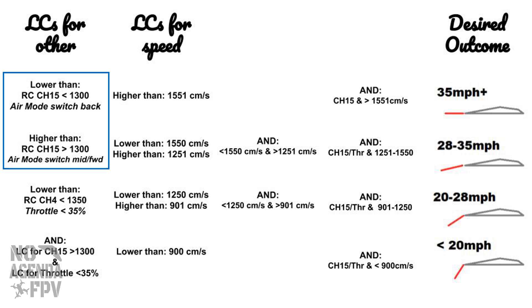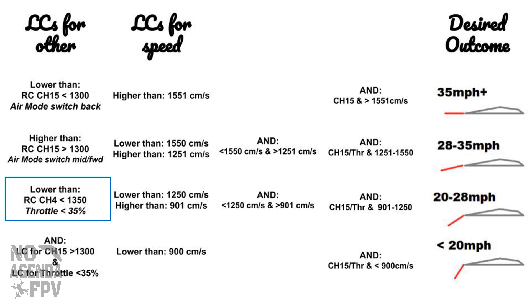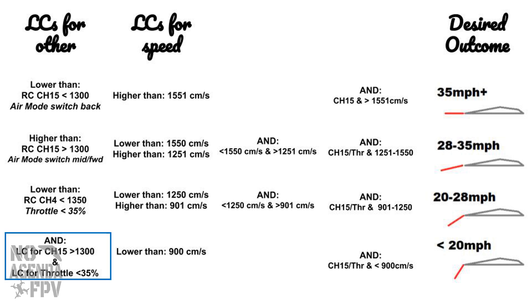First I wanted to make sure I can manually override while testing. I set it up on my modes channel — channel 15 — which is normally air mode or manual mode. If channel 15 is less than 1300 (switch all the way back, normal flying), none of the other LCs take effect and the flaps are driven by the left slider on the radio. If above 1300, the other LCs take effect for the flaps. Additionally, I only want the flaps automatically driven under 35% throttle. The bottom LC adds: channel 15 above 1300 AND throttle less than 1350.